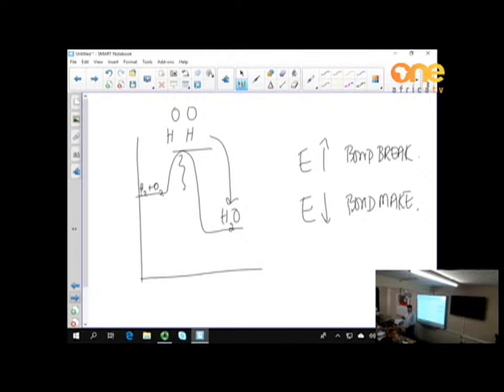Most fuels we use are hydrocarbons. A fuel is a store of chemical potential energy, and fuels generally require less energy for bond breaking than they give out during bond making — so they are exothermic. We use this heat to drive cars, generate electricity, cook food, etc. Hydrocarbon fuels are made up of hydrogen and carbon atoms; when they burn, bonds between hydrogen and carbon are broken and they react with oxygen. The products of combustion of a hydrocarbon fuel are always water and carbon dioxide.